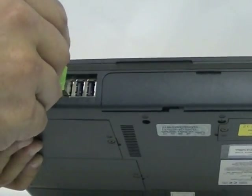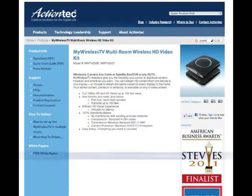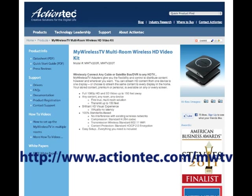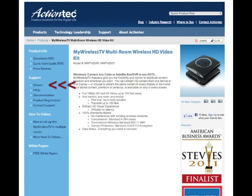Insert a USB thumb drive in a USB port on your computer. Open a web browser on the computer and enter the URL shown on the screen. The My Wireless TV web page appears. From the menu on the left, under Support, click Drivers.